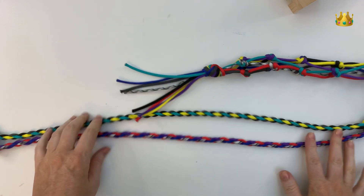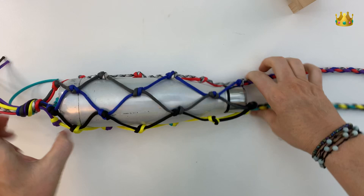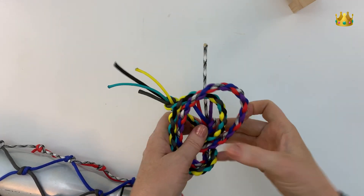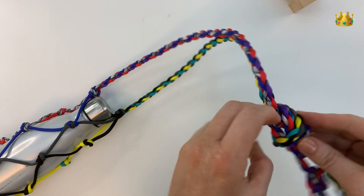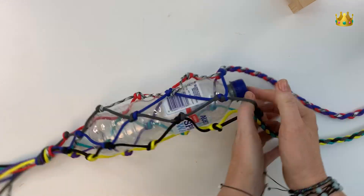Once you're done with your straps, that's pretty much your whole hanger done. Try it all out and make sure you're happy with the size of everything, then tie a simple overhand knot on the end of your straps to make a good solid handle. And you can see how easy it is to swap different bottles in and out.